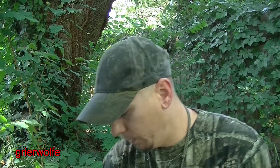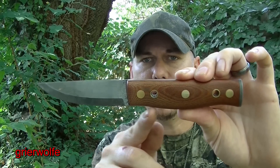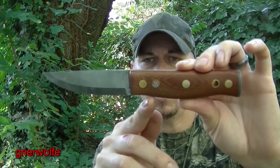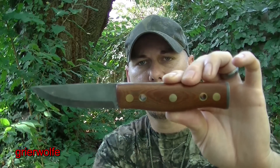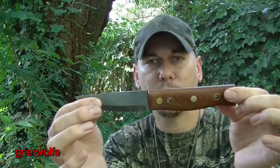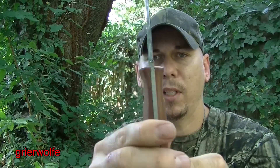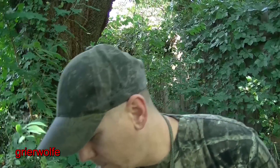A prime example is my Skookum. As you can see, it is very shallow — this thing pretty much does not have a finger guard at all. But I would still feel comfortable making a scout carry sheath for this, and why? It's because of these flares right there, how that flares out. It makes wet forming very nice.